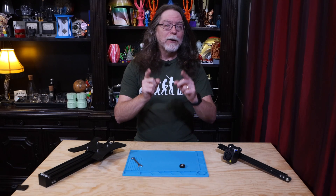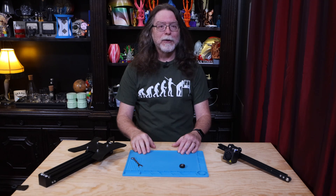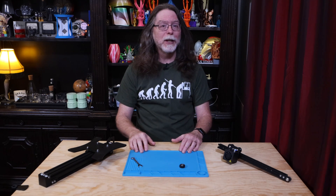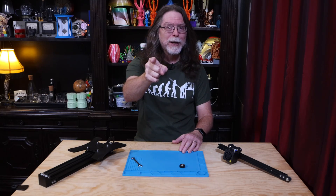Hello 3D printing friends! Today on the BV3D channel, we'll talk about the V-slot wheels on your 3D printer, and I'll show you how to get them set just right, so you have one less thing to worry about on your printer. Stick around, and we'll get into it right after this. I'm Brian, and you are watching BV3D.